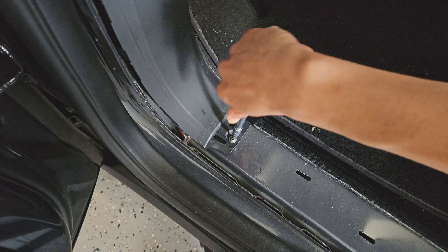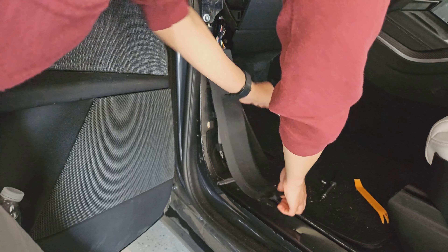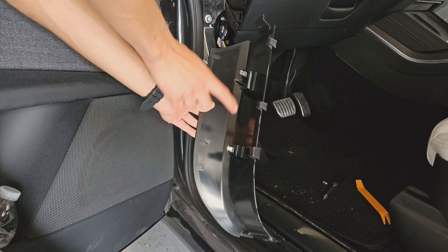Use a T20 bit, put it in, and remove the bolt. From there the panel is just going to slide off — it's held to the car with side clips and these larger clips in the middle.